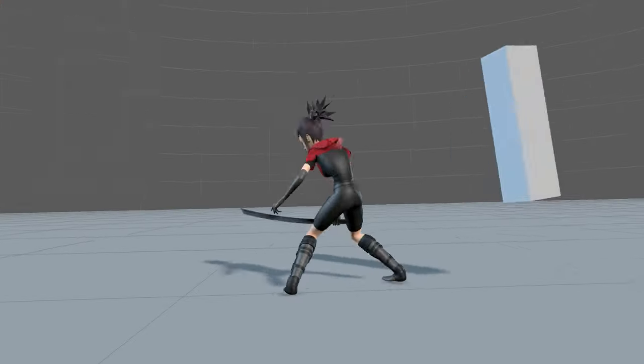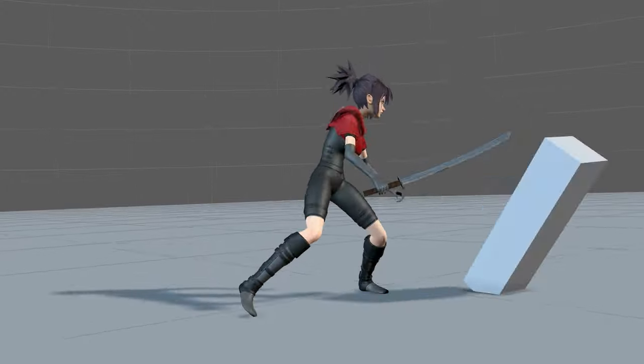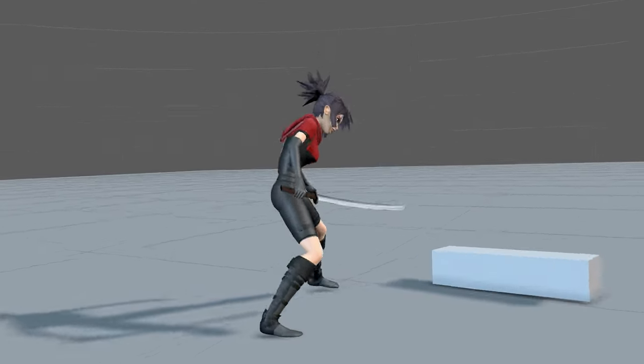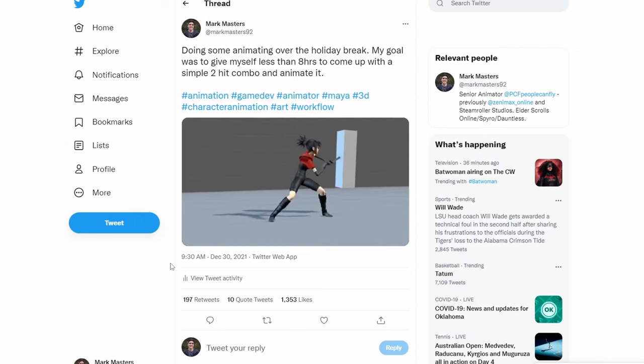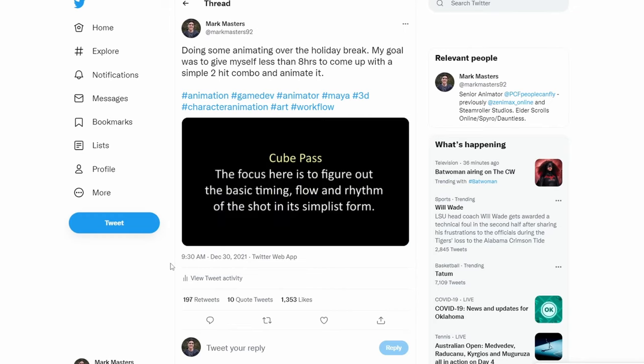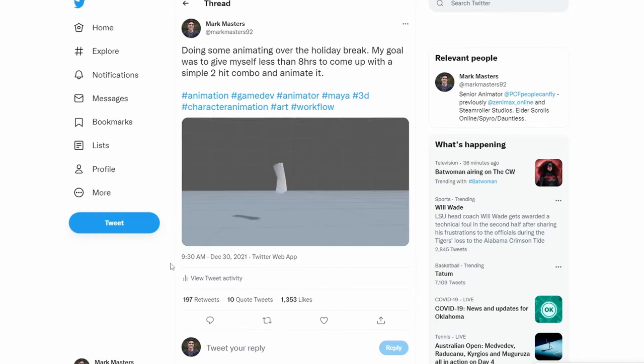Today I want to share my animation workflow and talk about the importance of finding a workflow that fits you and how you actually like to animate. A few weeks ago, I gave myself the goal of animating a simple two-hit combo attack in less than eight hours. It ended up taking me about six and a half hours, and I did a quick minute-long breakdown video of that process. Now I want to go more in depth into my workflow and talk about why I animate the way that I do.